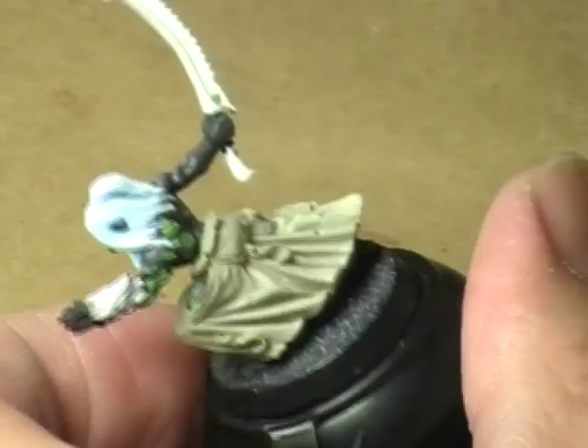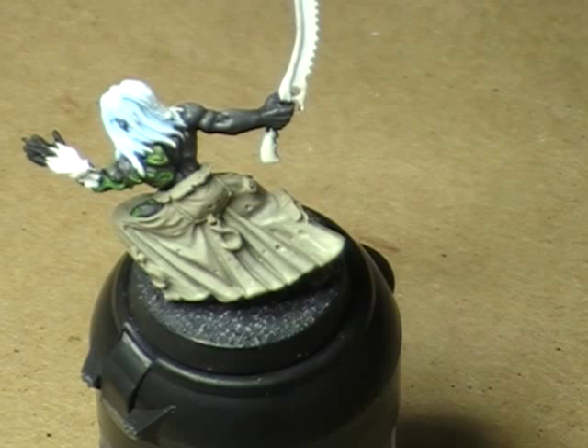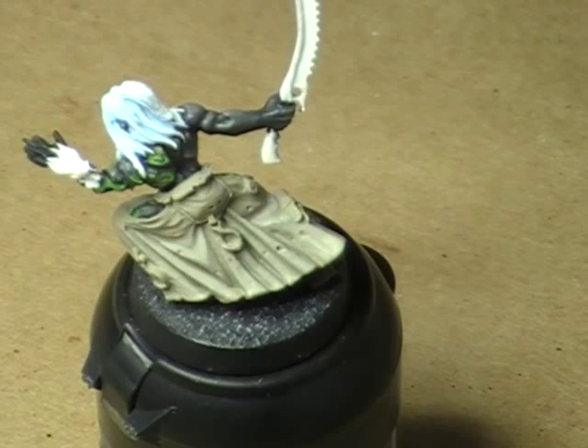What we're going to do now is add another drop of Deck Tan to our puddle of paint and mix it together. This will give us essentially a three-to-two highlight ratio, with Deck Tan being the master color — i.e., the three, not the two.